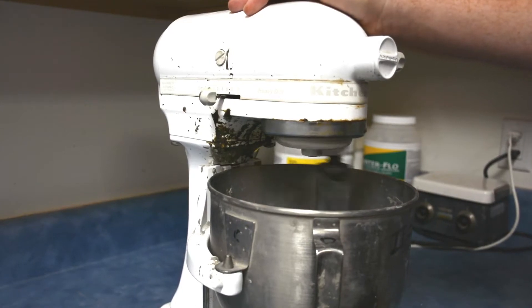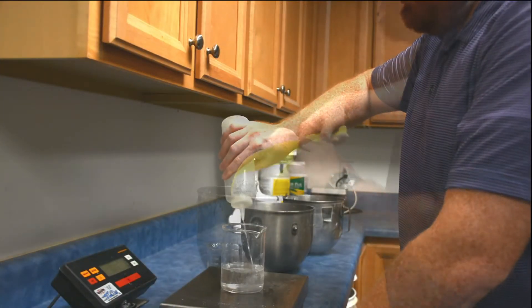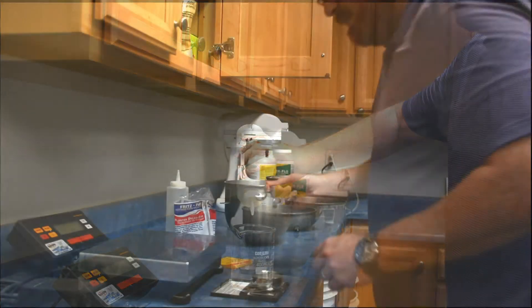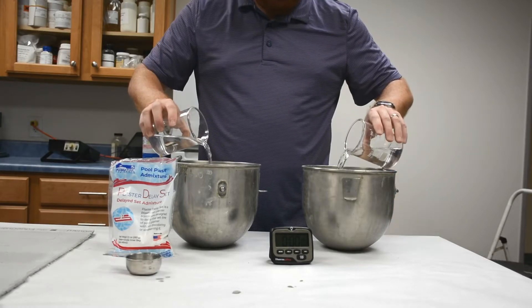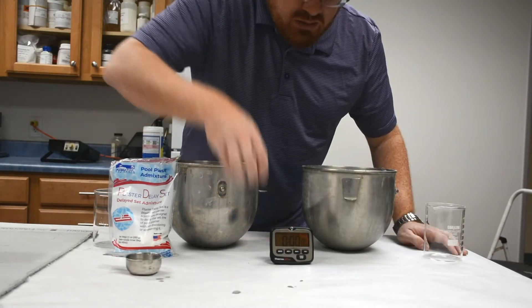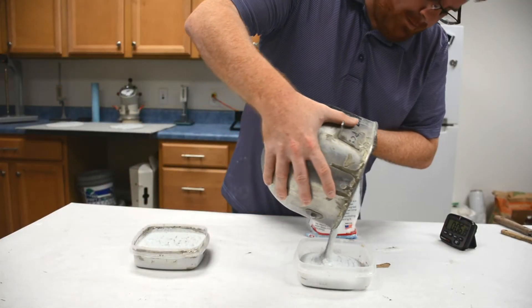We're going to mix up two batches of a commercially available bagged Plaster Mix. The first batch is the control, containing only Plaster Mix and water. The second batch will contain the recommended dose of Plaster Delay Set. We're going to check on these mixes throughout the day, but while we're waiting, let's talk about how to dose Plaster Delay Set.